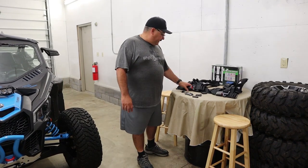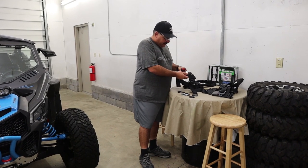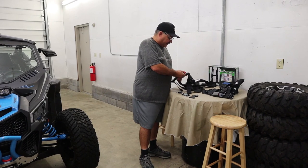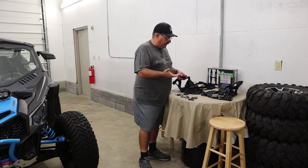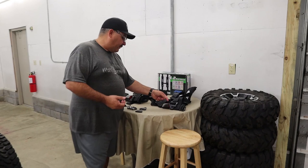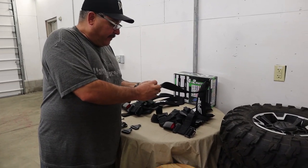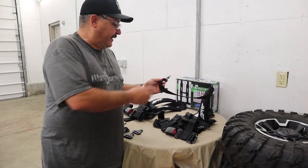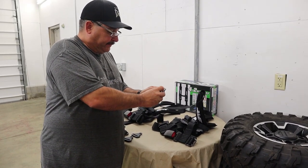What's cool about these harnesses is that on the lap belt it's just like a regular seat belt, so you don't have to worry about getting all your seat belts together and connecting them all to one point — you just clip it in and you're done. We also picked up from PRP these quick disconnect brackets on the top, which go right up top so if you ever have to take your seat out, you don't have to take your belts apart — they just unclip.